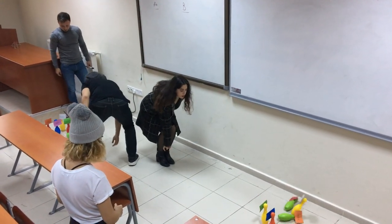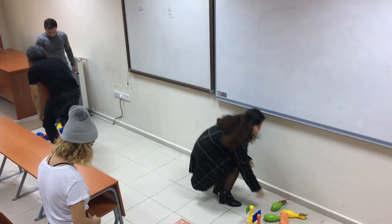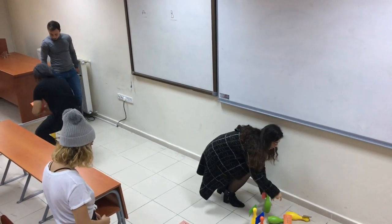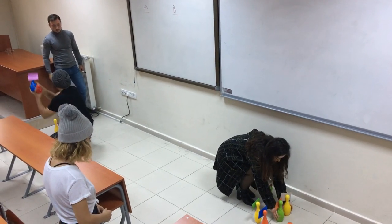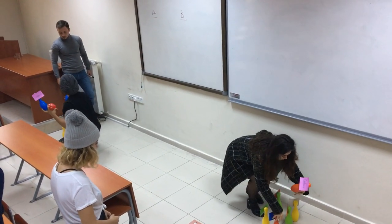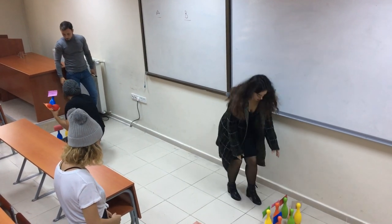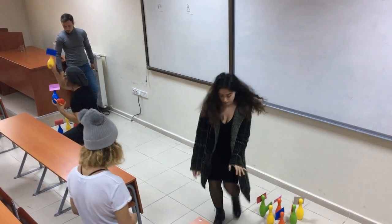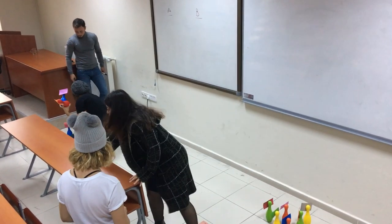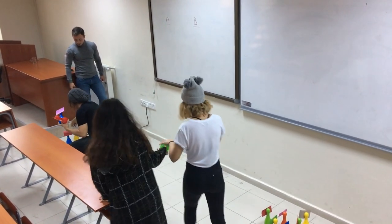Students roll the ball and try to say the word or words related to the topic. Students can only say as many words as the number of pins they have knocked down. After telling all the words, students must arrange their pins in order. They go back to the line and the game continues until the last student.